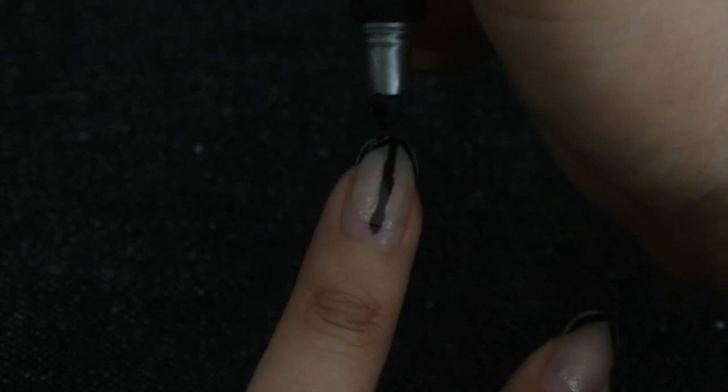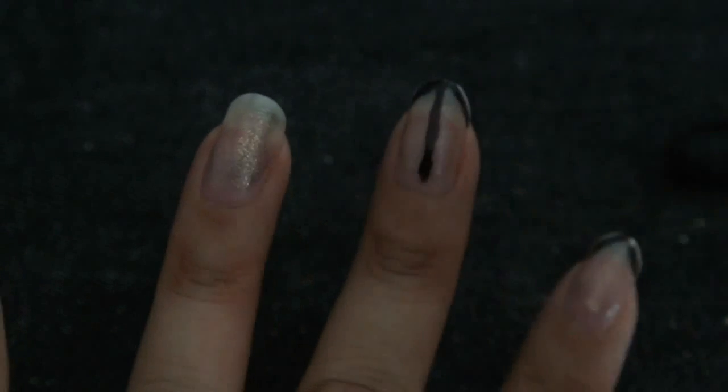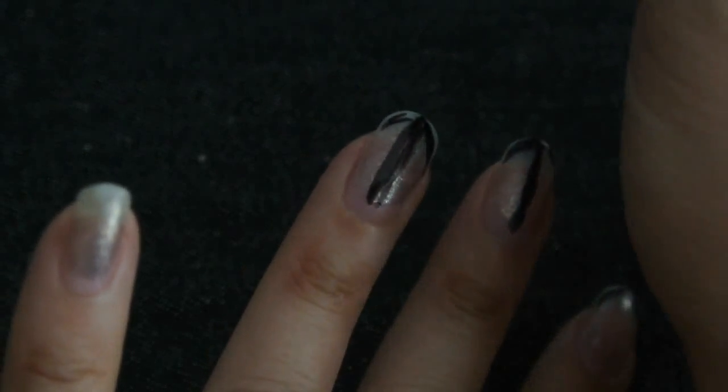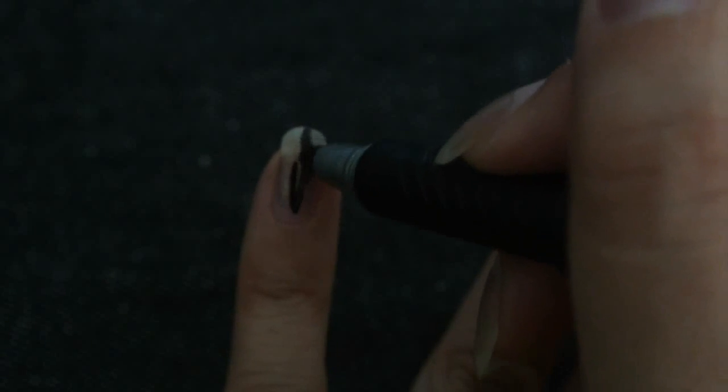Having almond nails has kind of been a daydream of mine — not a serious dream or anything, but a wish of mine for a couple of months now. I figured you always need really long nails, so for the past couple of months I've been growing them out. They got to about three quarters of a centimeter before I got to the point where I was like, okay, I'm ready to shape them now.